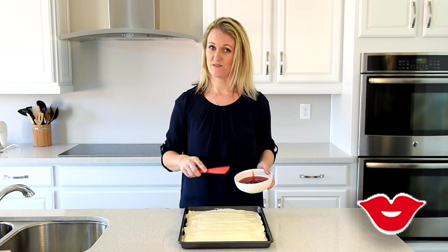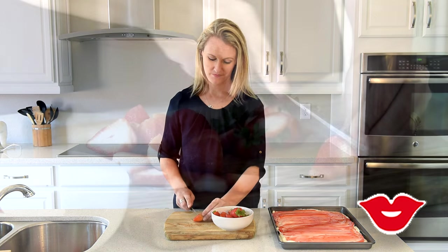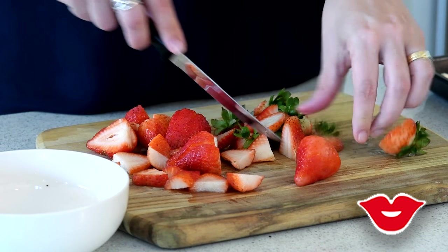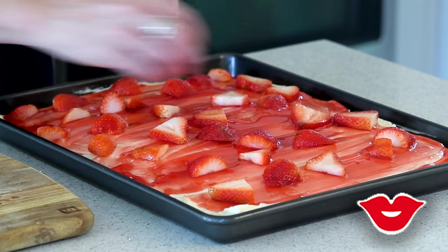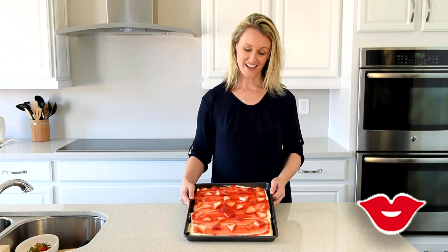Go ahead and put the strawberry pie filling on top of the cream cheese. The last thing you're going to do is slice some fresh strawberries and put them on the top. Go ahead and put your strawberries right on top of your cake, and that is it.